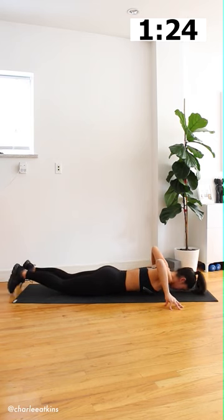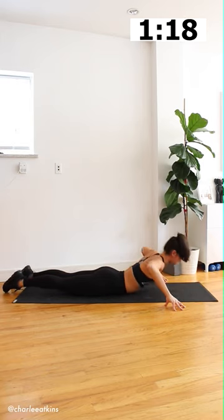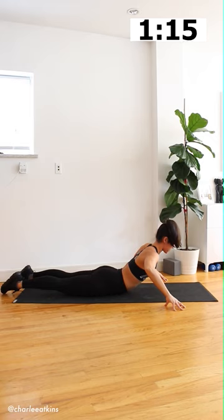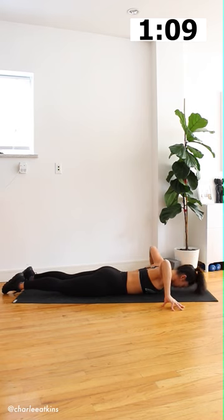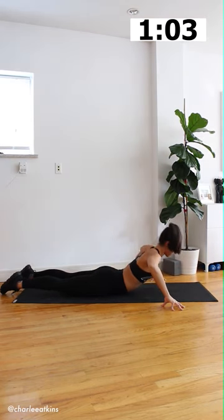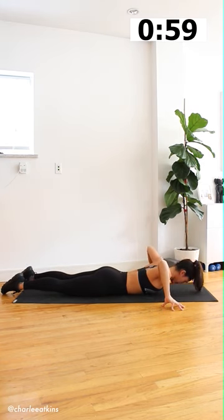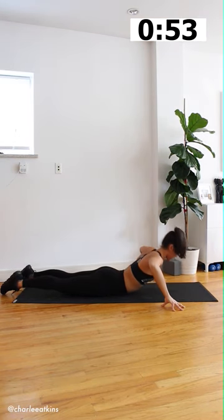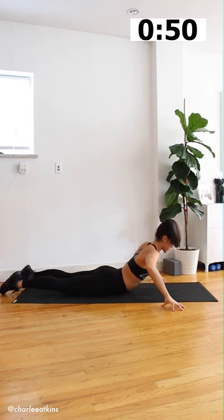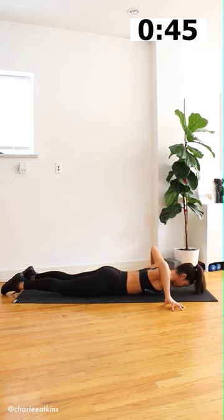From here, we're going to tent the fingers so the elbows go up towards the ceiling. Again, pressing shoelaces and hips down into the mat. All you're going to do is press into the tented fingertips to lift the chest up so that you're in a cobra position. Hips stay on the mat. Slowly lower down, keeping the elbows pointed up towards the ceiling and keeping the fingers in the tented position. We're going to do that for a total of 10 times — essentially coming up for a cobra by pressing into the fingertips and having the elbows point towards the ceiling. Let's go ahead and do two more of these.